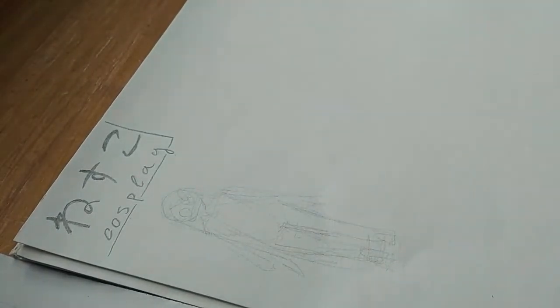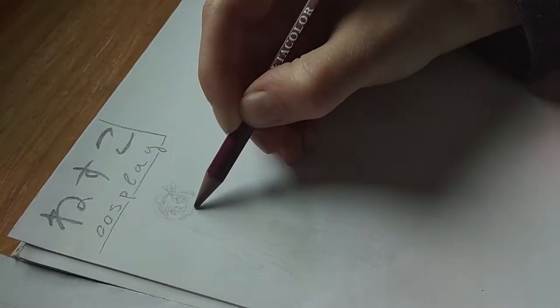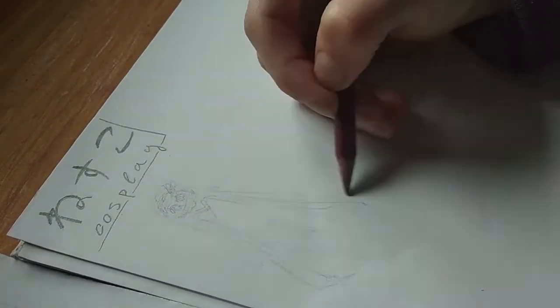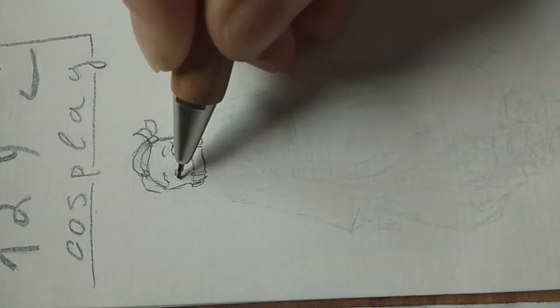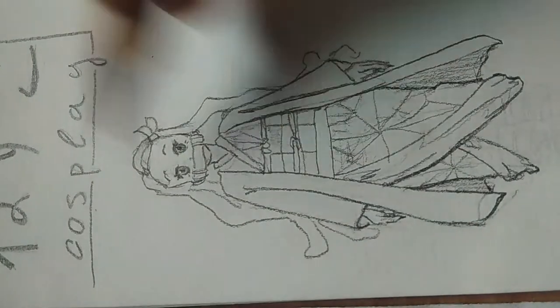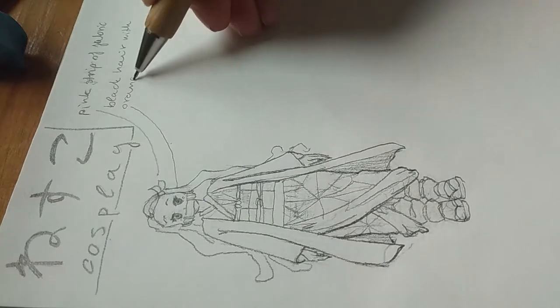First I did a sketch, because with any cosplay you have to plan before you do anything. I like to draw, so here's a little speed paint of Nezuko, and I listed off all of the things that I might want to make for the cosplay, but I didn't make all of them.